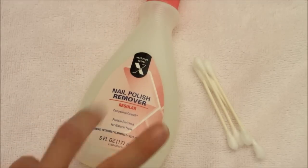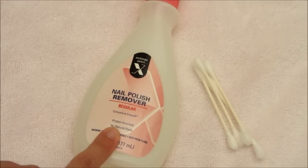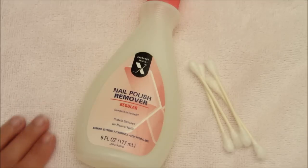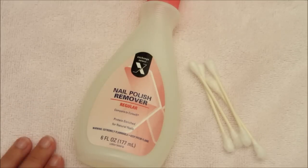What you need is just two things: regular plain old nail polish remover and just a couple of Q-tips. I also have a towel down just in case, because I'm not doing this in my bathroom.